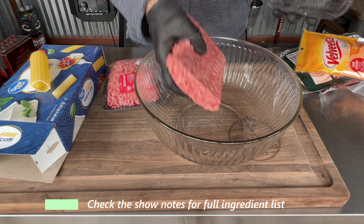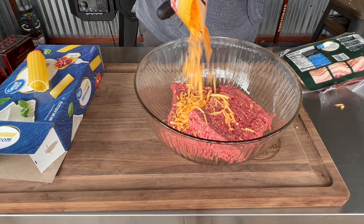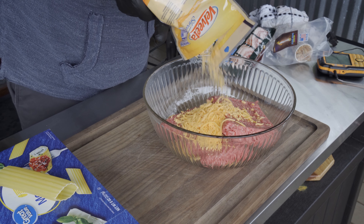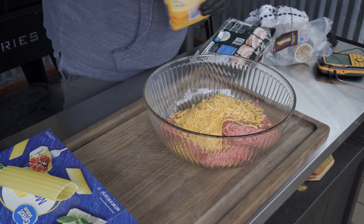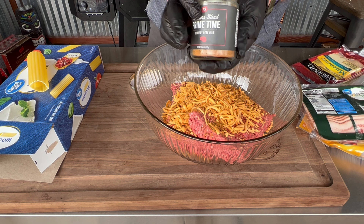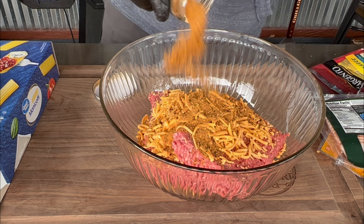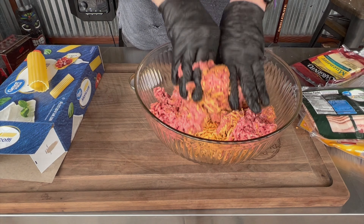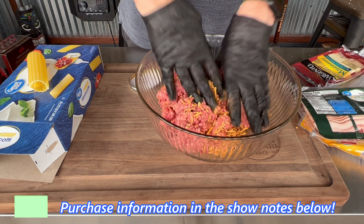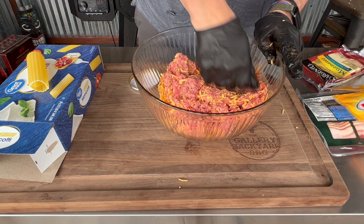Ingredients are simple: 80/20 chuck, 80/20 ground beef, and plenty of cheese. I'm going with a Prime Time Butcher's Blend PS Seasoning rub. If you don't have this, you want to pick it up — check the show notes — otherwise use your favorite rub.